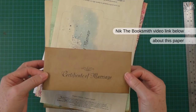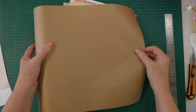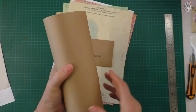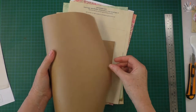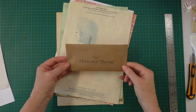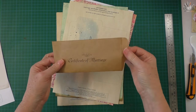I've even done one using a tip that Nick the Booksmith gave us — it's the painter's masking paper. She did this video a few weeks back and we were lucky enough to be able to get this in Australia from Bunnings. I cut it down to A4 size, put it into my printer and printed it out, then stained the edges with distress ink. That turned out pretty good — I've just got an envelope to use in my junk journal.